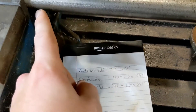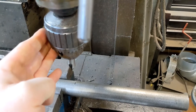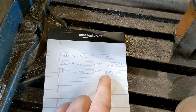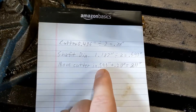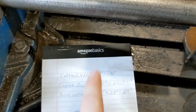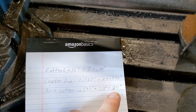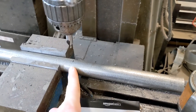Then, after we touch off on the side right here — my machine has about five thousandths death wobble in the spindle, or the quill — after we touch off with a piece of paper behind to find dead center, we will move in 593 thousandths, half of our shaft diameter, and 218 thousandths. Add those two together, comes up to 811 thousandths. This is the easiest way I have found to do this.